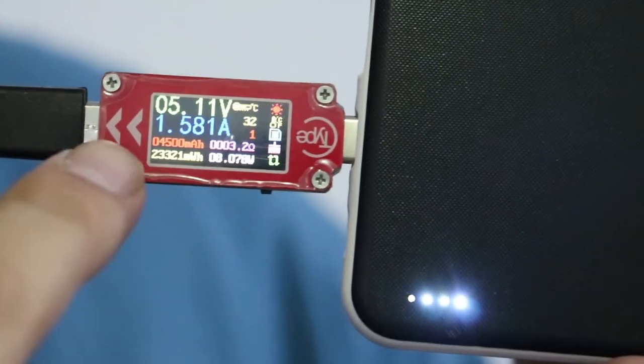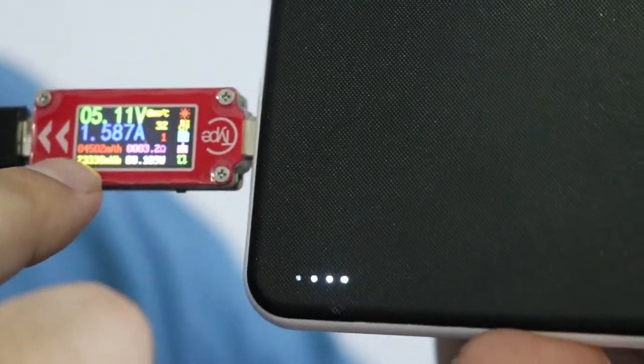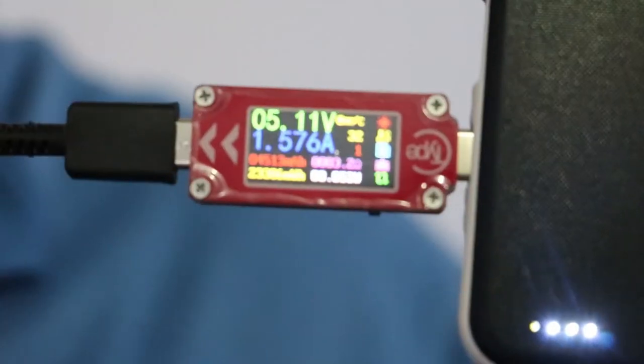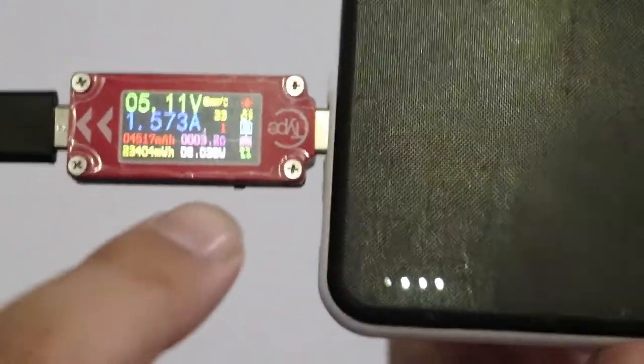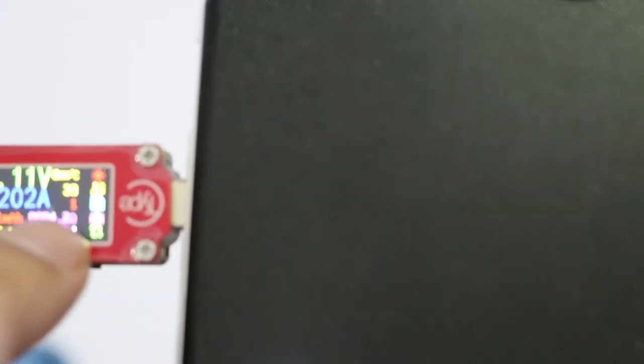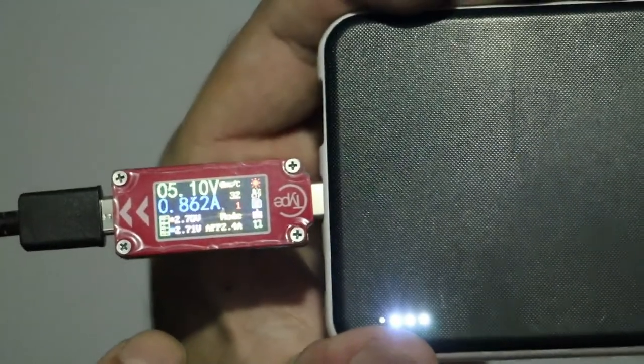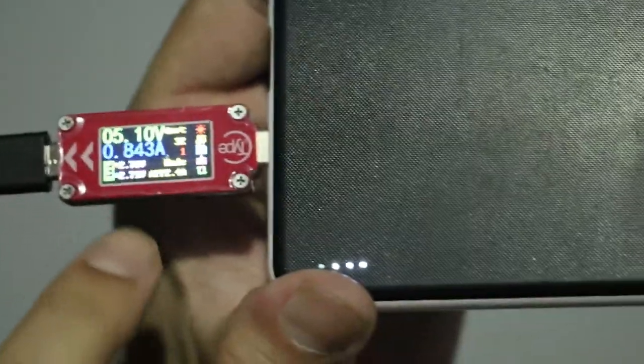You can see the capacity in milliamp-hours and also in watt-hours — watt-hours is actually a bit more accurate. Here you can see the temperature, the resistance, and the wattage. On this one you can store up to two readings. It also shows the voltage on the data lines as well.